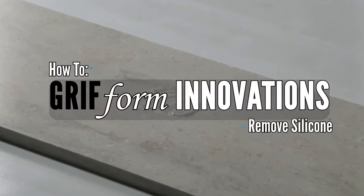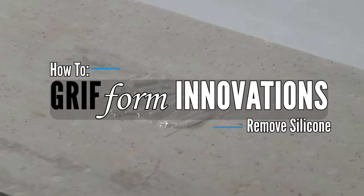In this video we are going to look at how to remove silicone sealant from solid surface material.